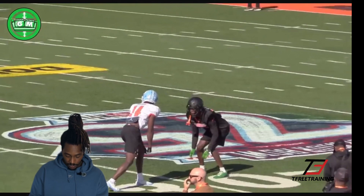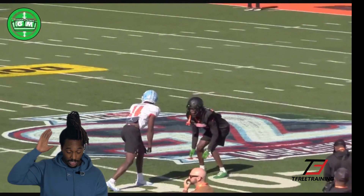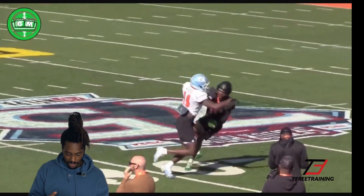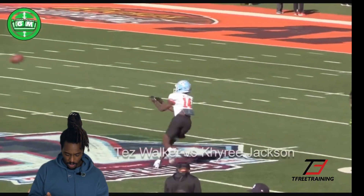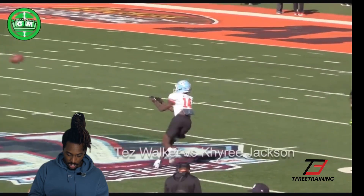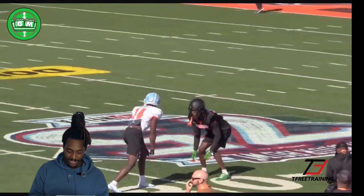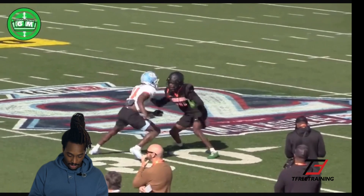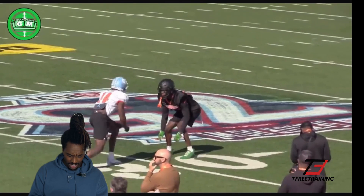Next clip we got right here. I don't know who these guys are — we got the Tar Heels, and I want to say that's maybe Oregon. Okay, let's talk about this. I personally love this rep. It's physical. As you can see, this DB here took a kind of kick step — he inched himself back first and then takes a kick step to his jab.